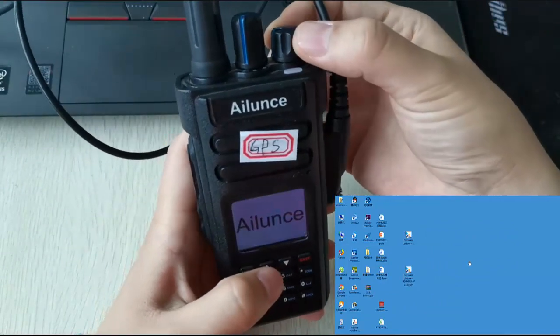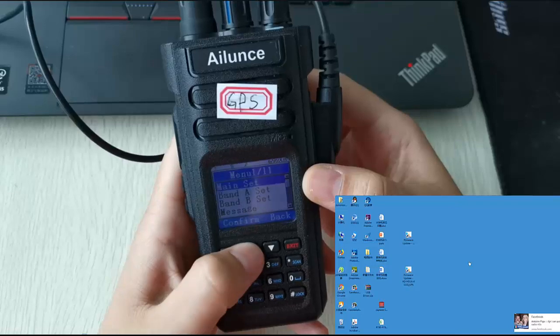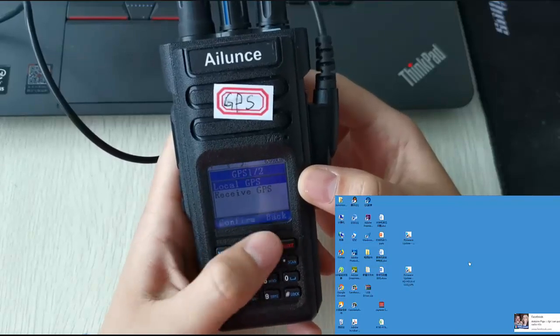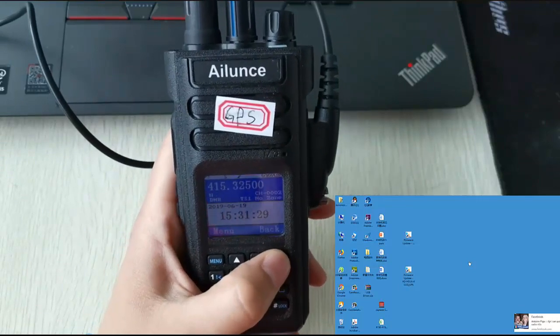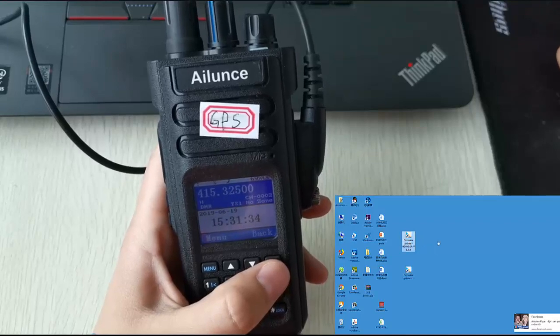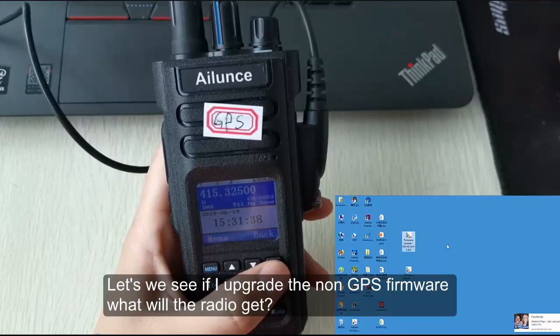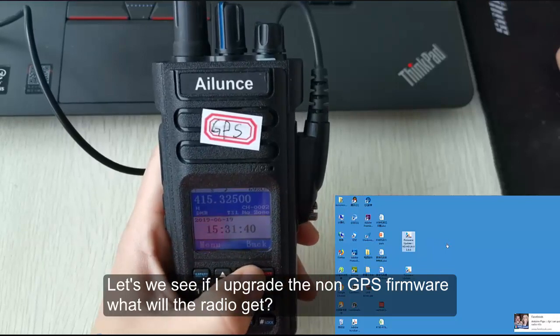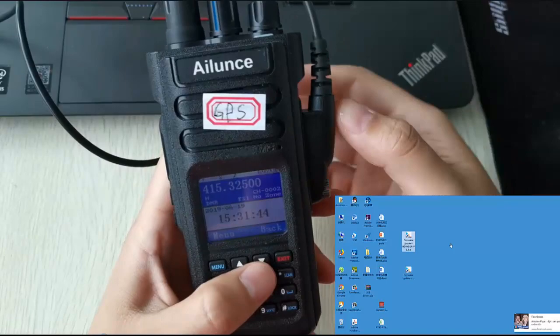The next run operation is: don't use the correct firmware file. Turn on the radio and check — you can see that my radio is the GPS version. Let's see what happens if I upgrade using the non-GPS firmware version.